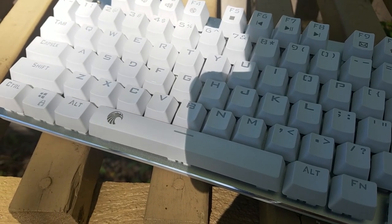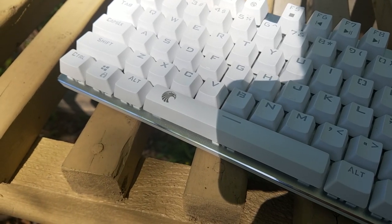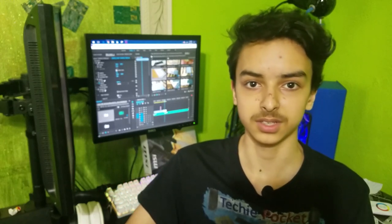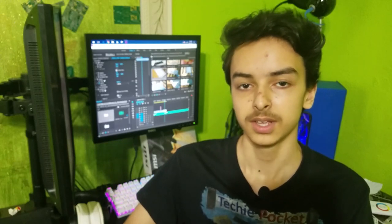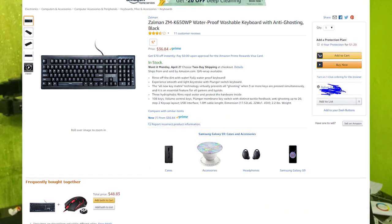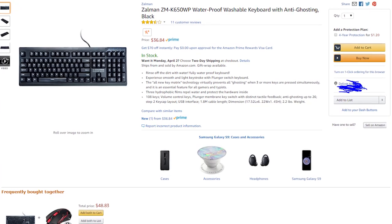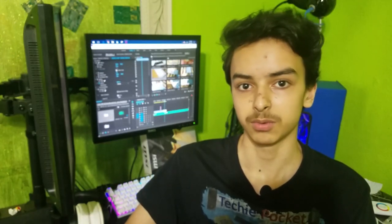The keyboard is listed as waterproof, however I really doubt that it truly is. All they did was add drain holes at the top and bottom to allow water to pass through, but the water will still go directly onto the PCB and damage everything — so it's not waterproof. If you're looking for a waterproof keyboard in this price range, you'll need to look for a mechanical-feeling keyboard. I have one linked below that's actually washable and you can even submerge it in water while it's on and still use it — that one is fully waterproof.